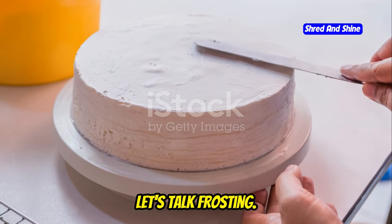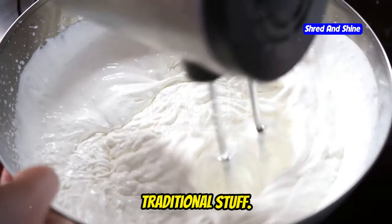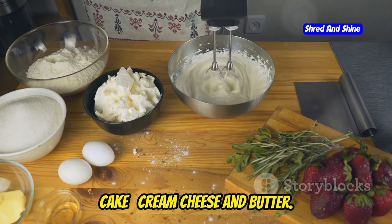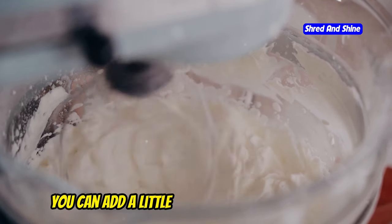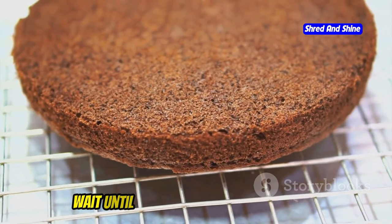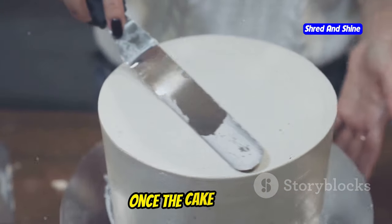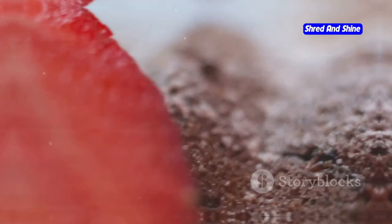Now let's talk frosting. We're going to make a carnivore-friendly frosting that's just as delicious as the traditional stuff. Our carnivore frosting is dead simple — we're using the same ingredients as our cake: cream cheese and butter. Beat them together until smooth and creamy. If you want to get fancy, you can add a little vanilla extract for flavor. When applying the frosting, wait until your cake is completely cool. If you try to frost a warm cake, you'll end up with a melty mess. Once cool, spread the frosting evenly over the top — either way, it's going to taste amazing.